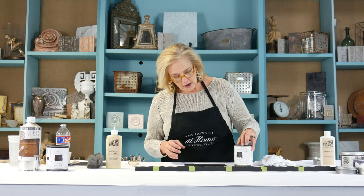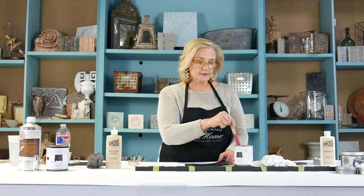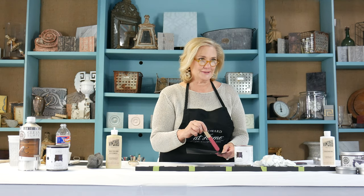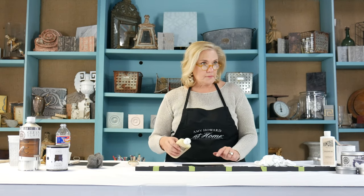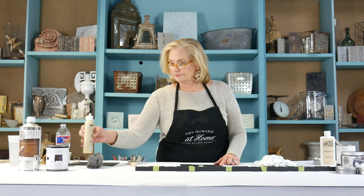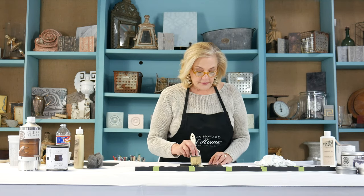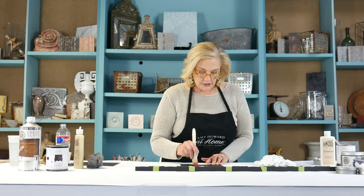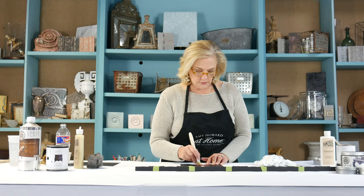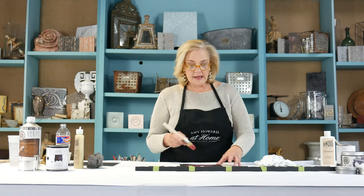Now I'm going to show you the next finish. I'm taking a little bit of Chinese red One Step paint — about one part paint to two parts wax — and mixing it with Mind Your Own Beeswax to create a custom red wax. I'm dipping my brush into the wax and then coming over into the paint. I like doing this more as a dry brushing effect.